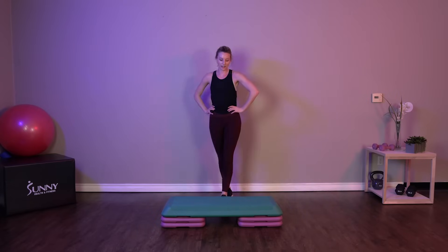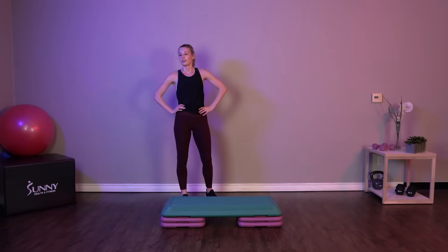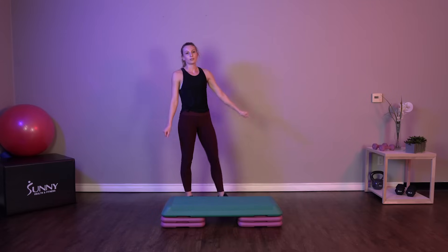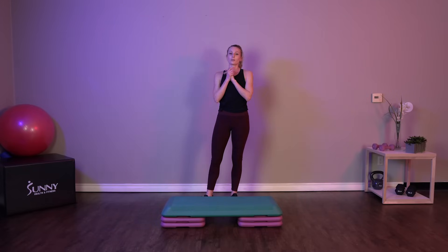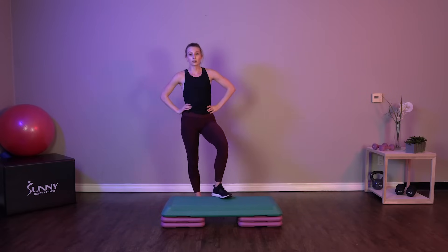Great job. Another one minute of rest. Shake it out, catch that breath. We've still got one more round left. Come on guys, we've got this. It's only about two minutes of total exercise left, so I really want you to push it for the rest of this workout. If you can do the advanced exercises with me, follow along. If not, stick to what we were doing with the last round — it's still going to be a great workout.